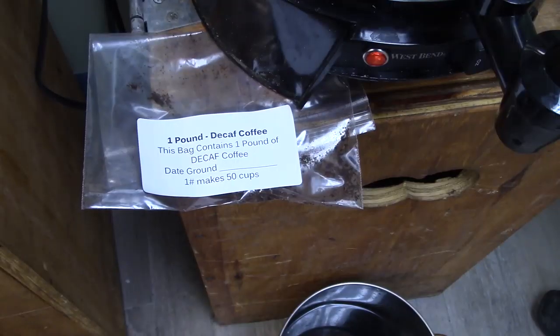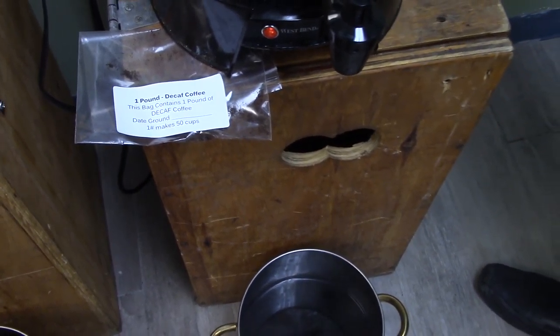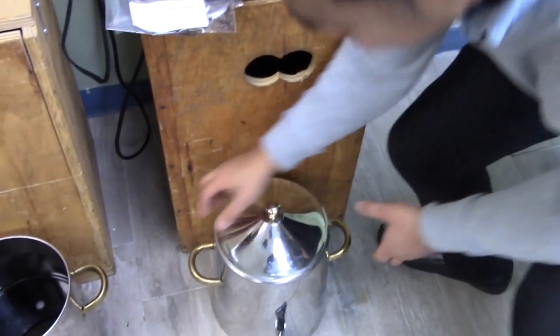Once all the samovars are filled, look at the labels to see which coffee is regular and which one is decaf, and make sure you put the decaf and regular with its corresponding sign.